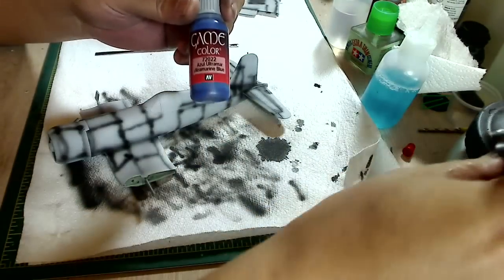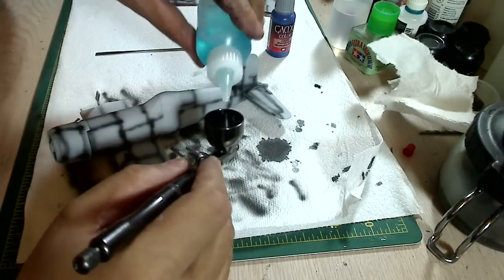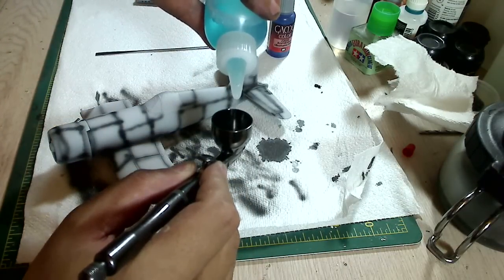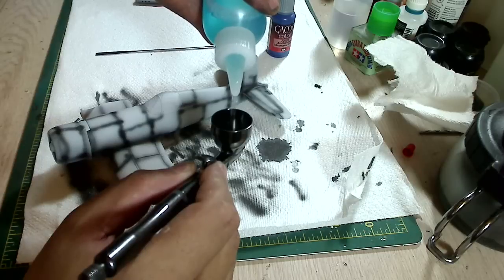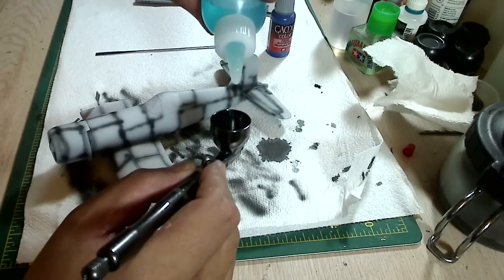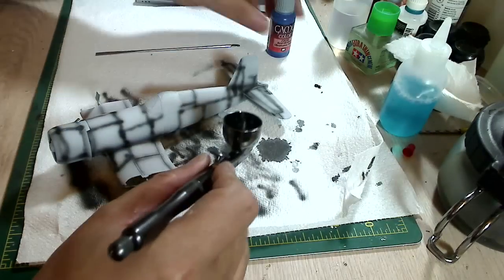Now I'm going to be using Game Colors ultramarine blue for the first base coat color on the top of the plane. I will mix it about a 1-1 ratio with Windex. Now this is straight up Windex and it works great. As long as you clean your airbrush, you won't get it gunked up afterwards. Normally with Game Color I do a 1-1 mix with Windex.